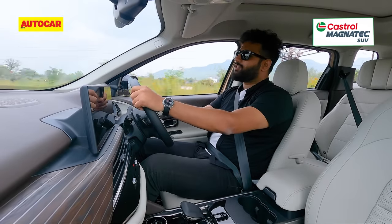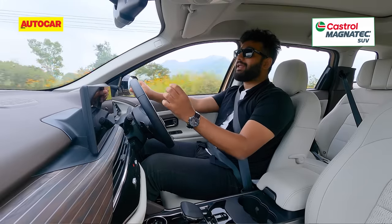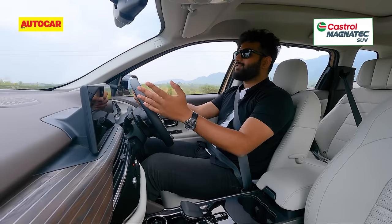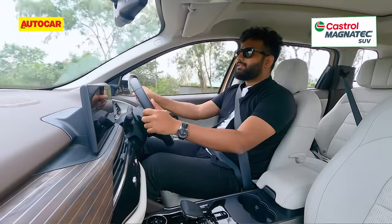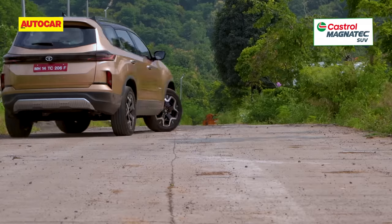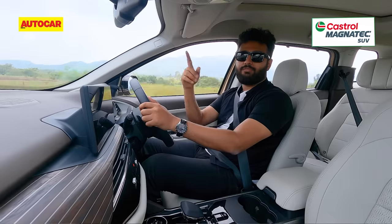The paddle shifters might not be a great addition, but what is a very good addition is EPS. The Safari now gets electric power steering as opposed to hydraulic power steering earlier, and that has made it such an easy car to drive, especially in the city. On a winding section of road it is quite nice, and it changes between modes too — Eco and City get a lighter steering mode, while Sport weighs it up with a bit more feel. The biggest advantage is when parking or making three-point turns — it has transformed things. Earlier you had to use a lot more muscle, but now it's a one-finger twirl.